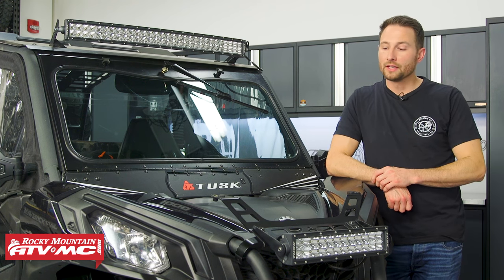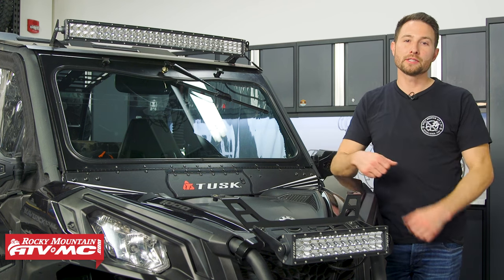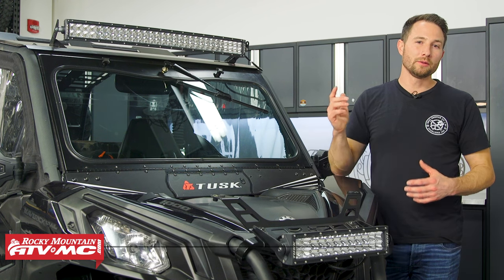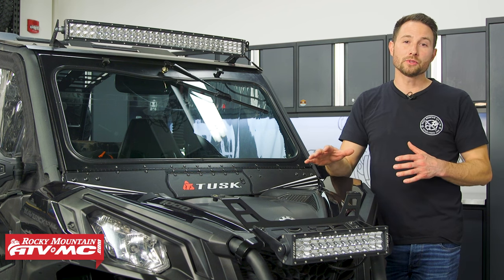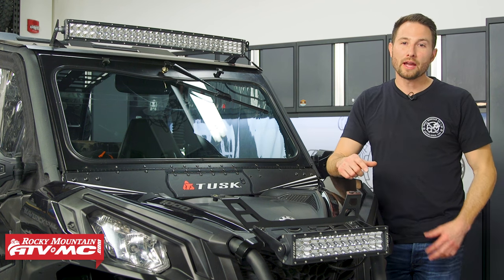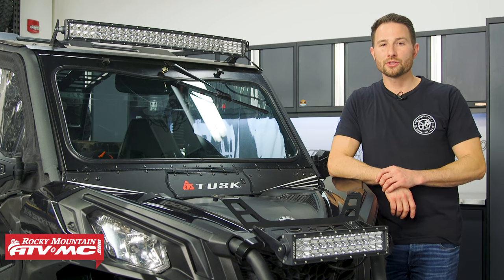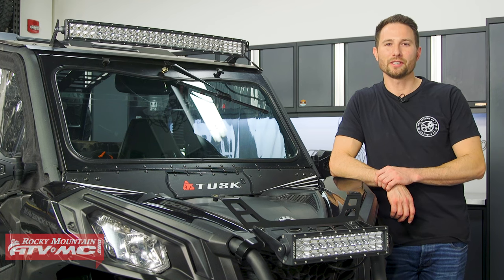That's it for the basic maintenance on your Can-Am Maverick Trail or Can-Am Maverick Sport. If you have any questions, leave them in the comments. For parts, oils, chemicals, and more, click the link in the description — we offer free shipping on orders over $75. For more in-depth items, refer to your service manual, and we have separate how-to videos with more detail on each item. Make sure to subscribe to our channel. I'm Charles with Rocky Mountain ATV/MC — thanks for watching.